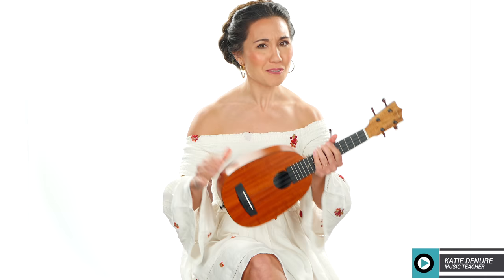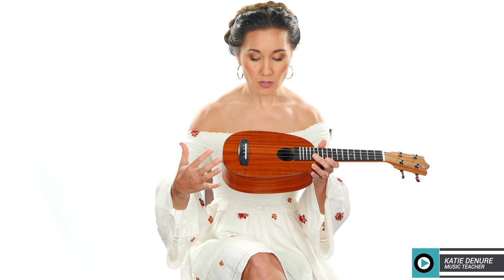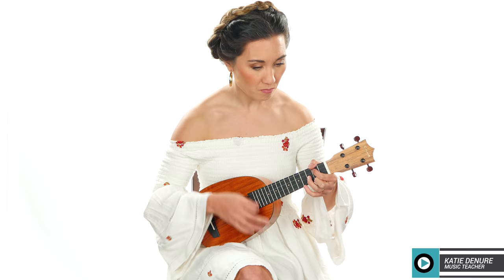virtually indestructible — so that's something interesting to note. It has a compensated saddle and a drill-through bridge. Some people believe that the drill-through bridge, because the strings are in direct contact with the top of the instrument, increases the resonance of the instrument and the overall vibration.